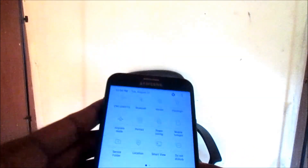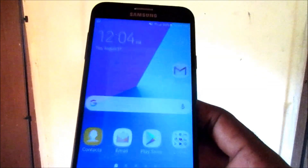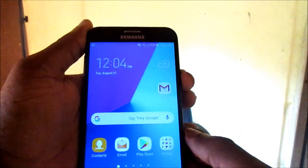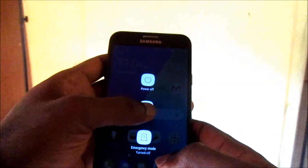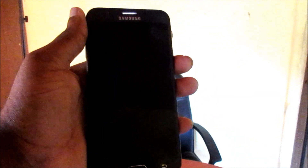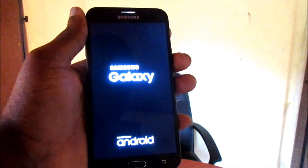But we are not getting any message whatsoever about our SD card. I am going to restart the device and see if we get any message about the SD card.